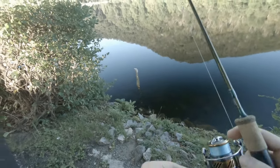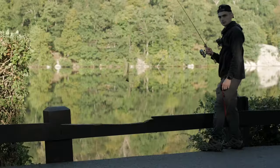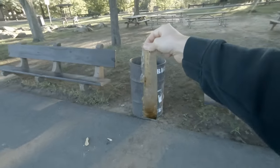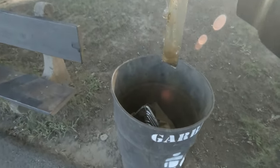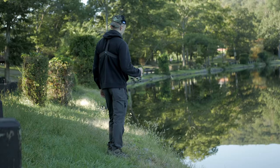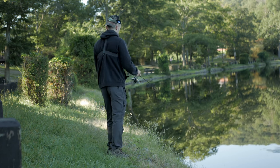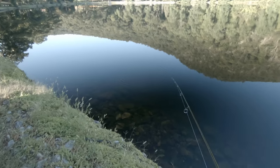I caught a bag — that's pretty cool, right? This area looks better for rock bass. This is the first area we were fishing — it's a lot more rocky.